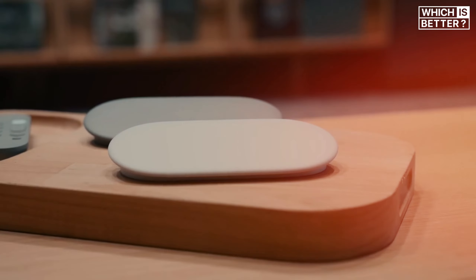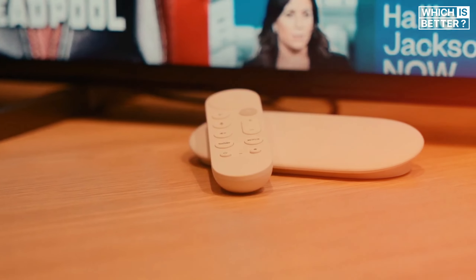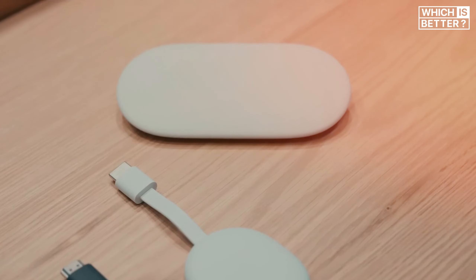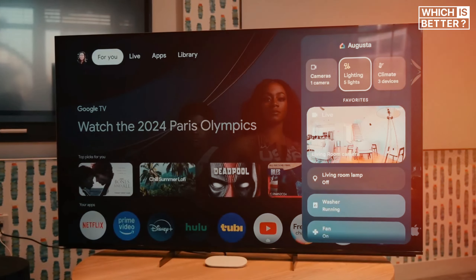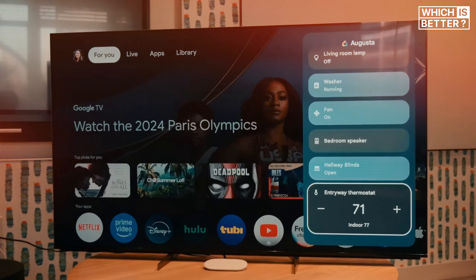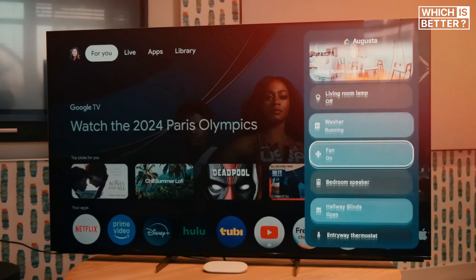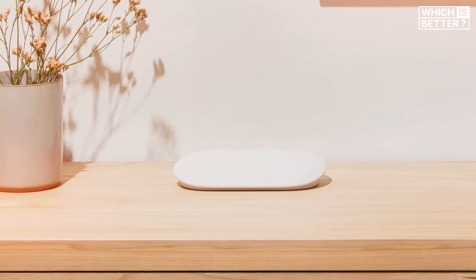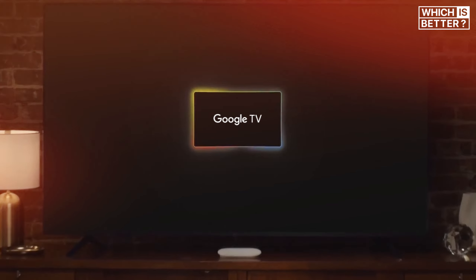Although the specifics of the processor haven't been fully disclosed, it's believed to be a MediaTek MT8696, which is also used in the Amazon Fire TV Stick 4K Max. This chip allows the Google TV Streamer to support HDR10, HDR10+, Dolby Vision, and Dolby Atmos, offering a viewing experience on par with some of the best streaming devices on the market. The speed boost and increased storage make the Google TV Streamer the better choice for those who need reliable performance and enough space for their media needs.